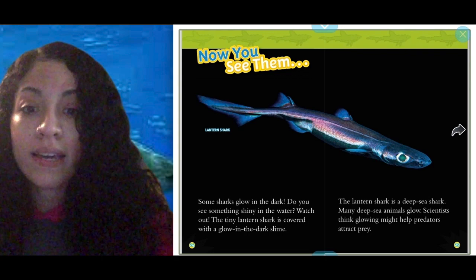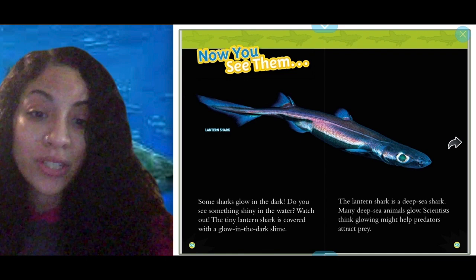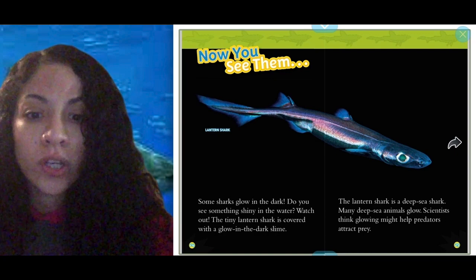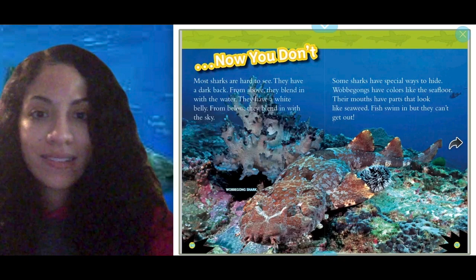Interesting facts — the lantern shark. Look at that label. Some sharks glow in the dark. Do you see something shiny in the water? Watch out — the tiny lantern shark is covered with glow-in-the-dark slime. The lantern shark is a deep sea shark. Many deep sea animals glow. Scientists think glowing might help predators attract prey.